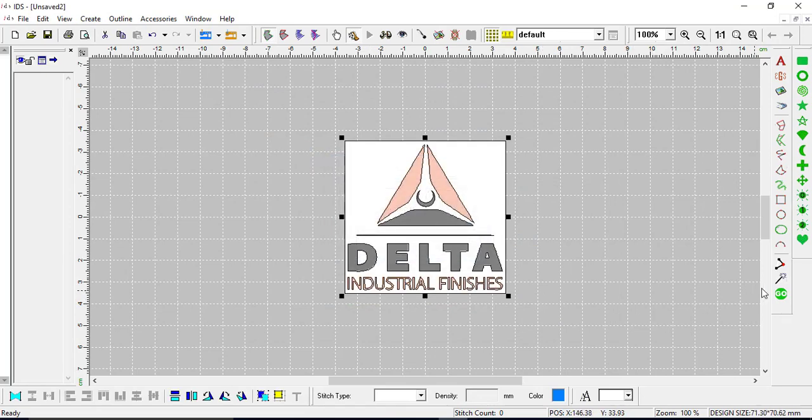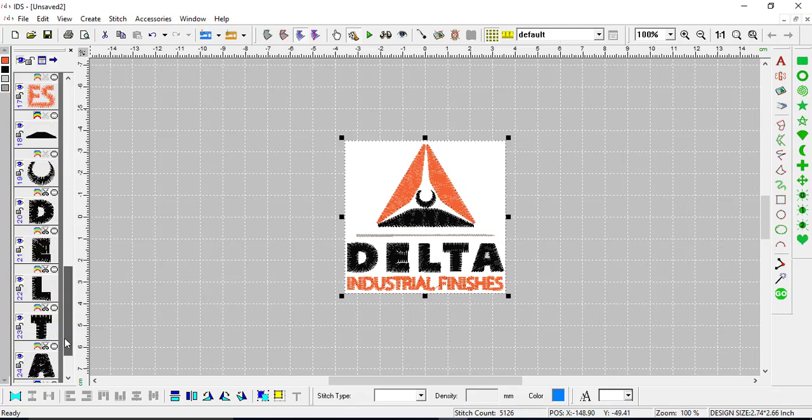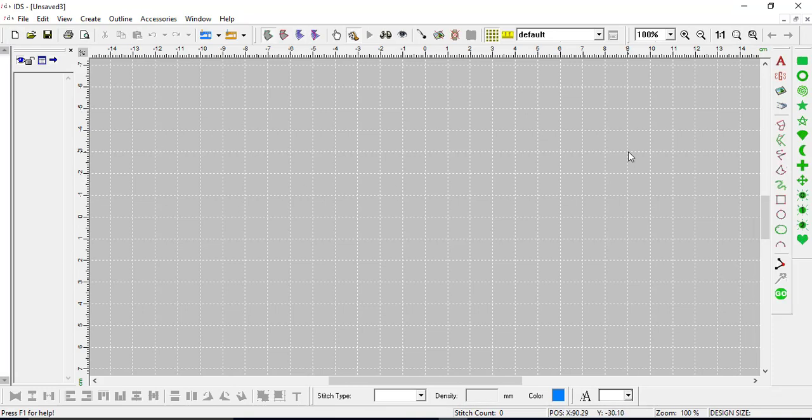Bringing it in as a simple piece of artwork and then choosing the colors for the program to read is sometimes a little bit better. On the left hand side you can see it has orange, black, gray, and dark gray. Scrolling through, it did bring in a couple of extra pieces. I'm going to close this out and open a new design. I do this a lot with JPEGs because the JPEG may look clean but there's a lot of extra color information in there.